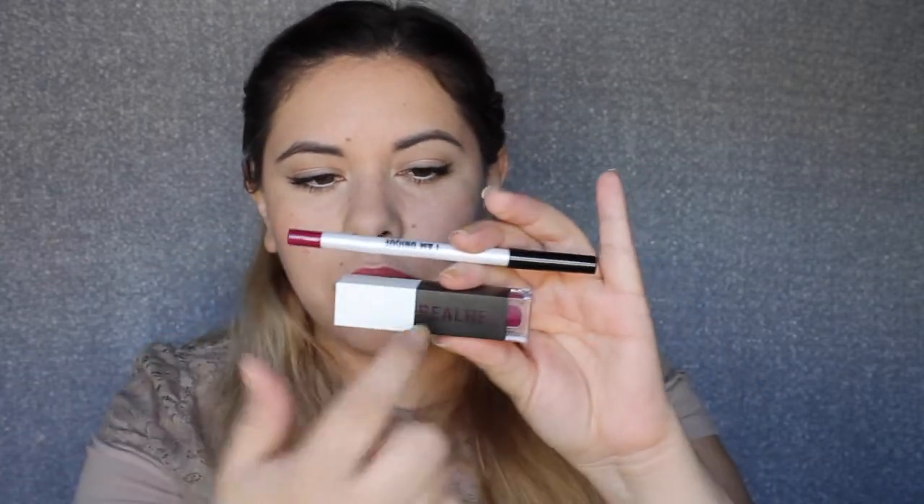That is super pretty for spring — it's like a bright fuchsia-y berry type of springtime color. Very nice. And then, in conjunction with that, we've got a lipstick. This is I Am Fearless, and oh, that's really pretty. It says Real Her on the side — that is the brand. And then it has the shade I Am Fearless. That's super pretty because it totally ties in. You've got the white, black, and the color. That's a really pretty play on shades that they did, and it ties them together nicely.